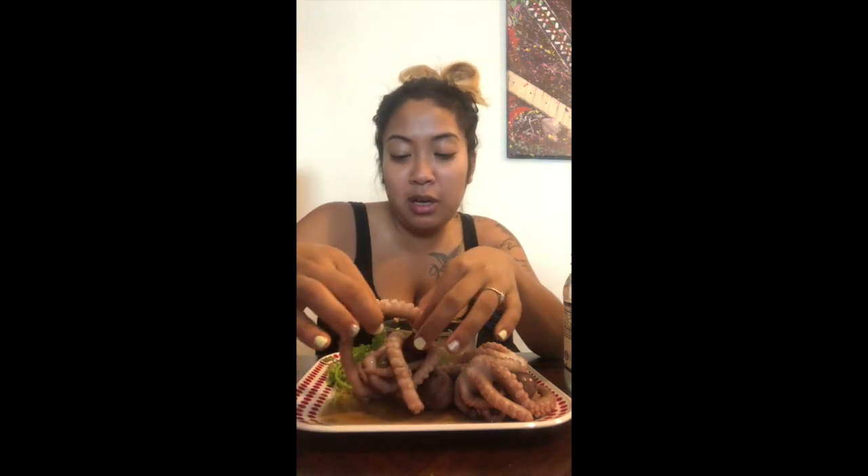Hey guys, today we are going to eat this. I've been watching a couple of mukbang videos and they have been eating these. I don't know what I signed myself up for. Okay, so let's get started. I made this sauce with garlic and pepper — it's a Thai sauce, spicy and sour.